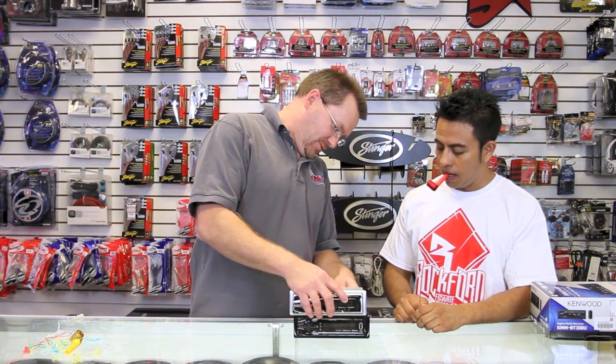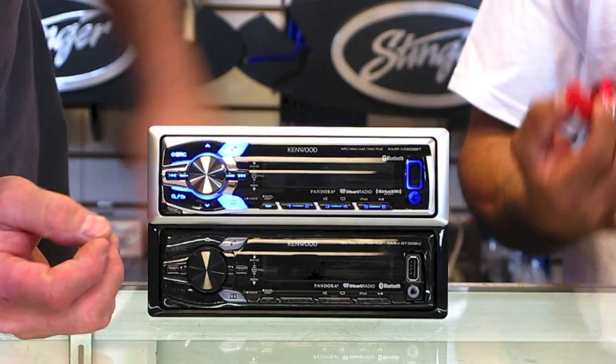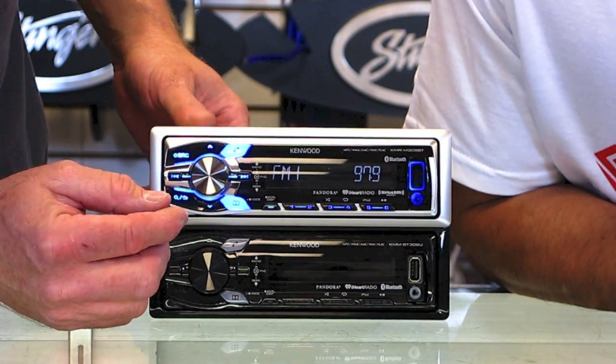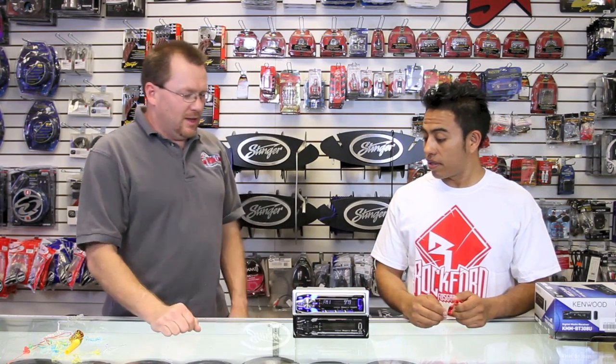Let's power this sucker up just to show what it looks like. Same color and everything. If you want, you can do Sirius XM. Awesome.